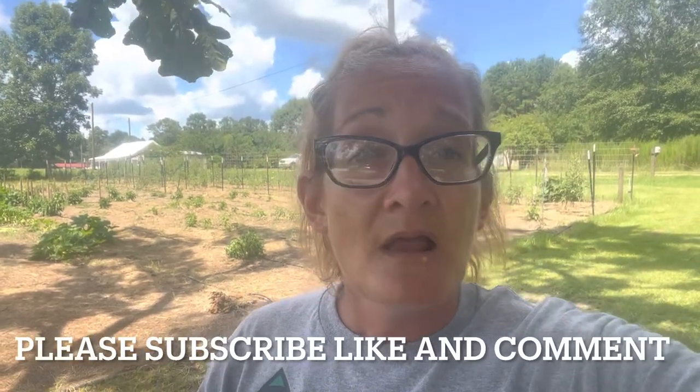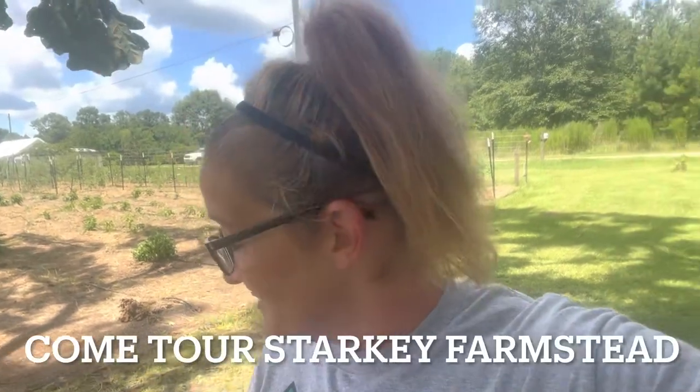You guys have a blessed day. I really hope this video helped you. Please subscribe, like, and comment. We welcome you to come and tour Starkey Formstead anytime you'd like. We're located in Greensburg, Louisiana. We are a no-till, organic, regenerative market garden and a successful farmstead.